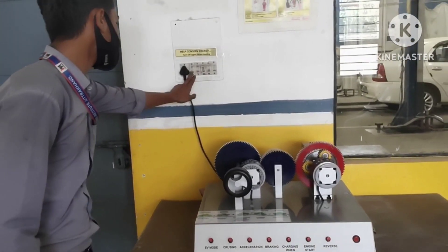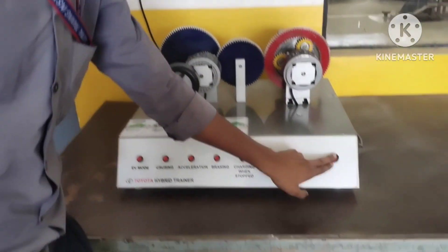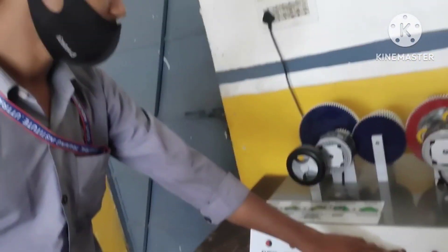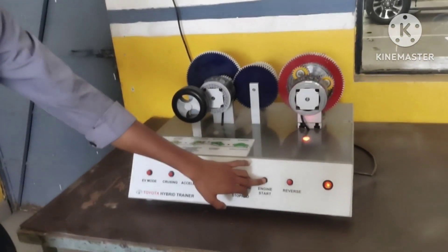We have this engine. We are starting to let the engine run. The engine has started and is changing.